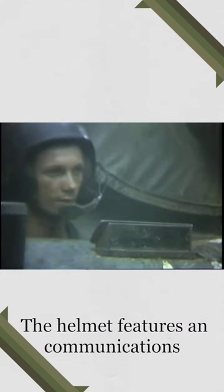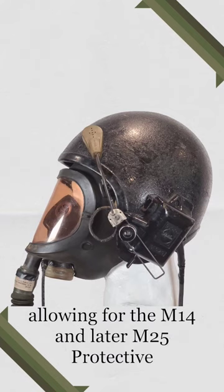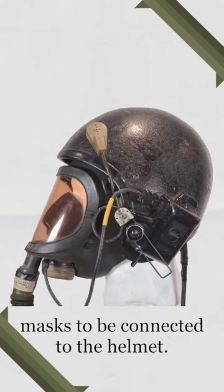The helmet features a communication box on the left side with an adjustable boom microphone. The microphone could be disconnected, allowing for the M14 and later M25 protective masks to be connected to the helmet.